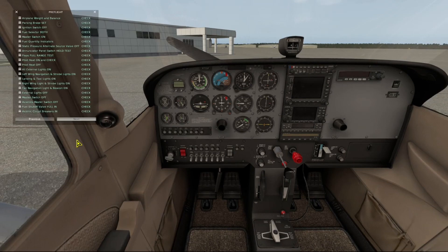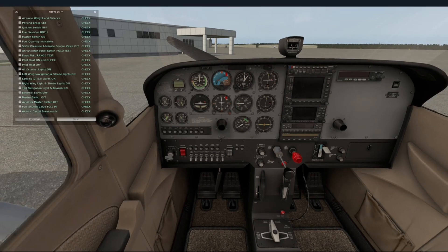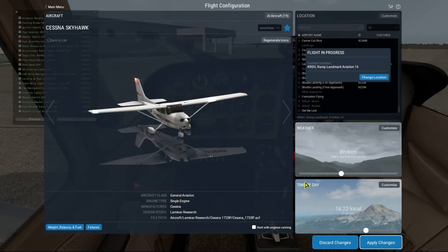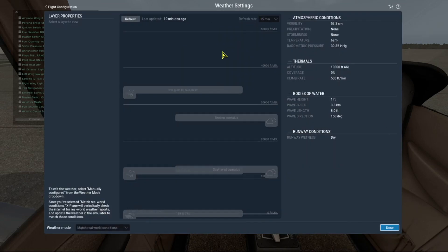Airplane weight and balance — we'll set our weight and balance. Our fuel levels are probably about right. I'll put 245 pounds here to account for Pilot. And then the next thing we want to do is set our weather — we want to match real weather conditions.